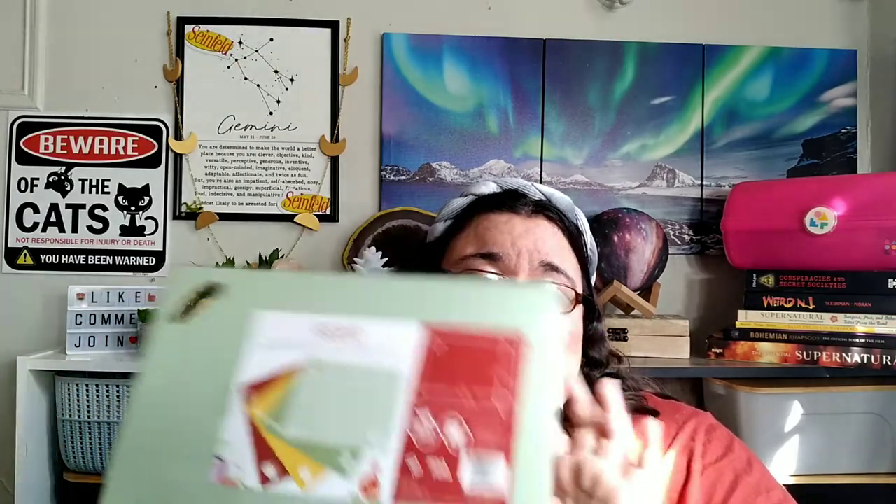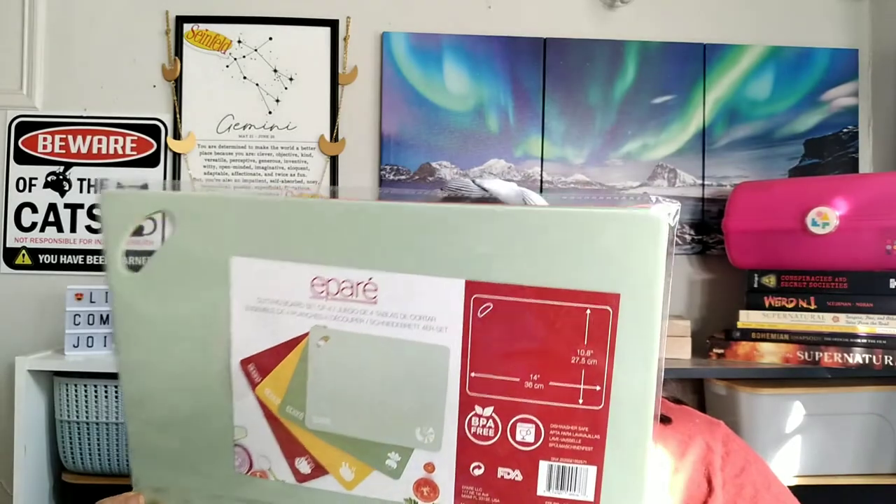That's not bad! That's it — this is everything we got in the summer FabFitFun box. Unfortunately Odie did not get her pineapple tray, but she got me — I suppose that'll lessen the blow.